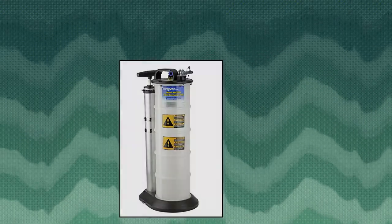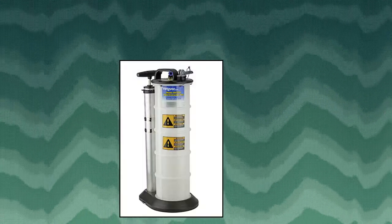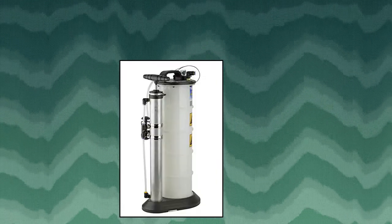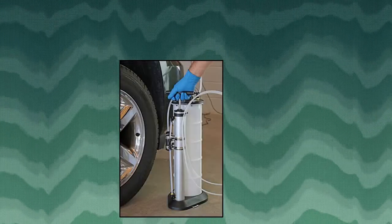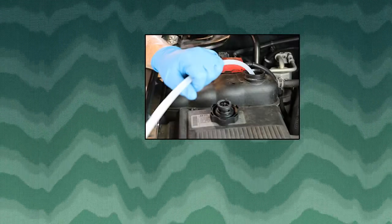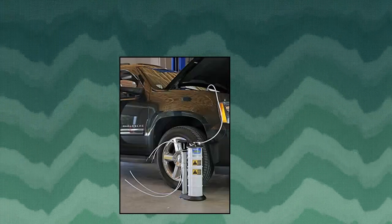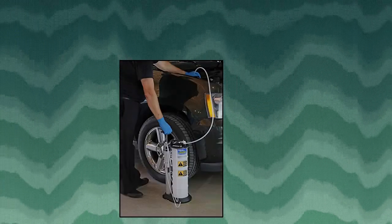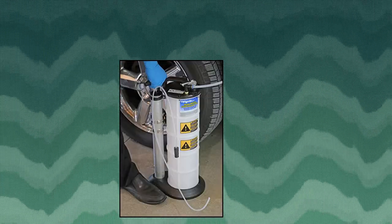MightyVac 7201 Manual Fluid Evacuator features a large 8.8 liter, 2.3 gallon capacity. This functional manual unit extracts and dispenses a wide range of fluid types. The reservoir is constructed of durable polyethylene and will not rust or corrode. An automatic flow control valve prevents the unit from overfilling and automatically shuts off at 8 liters.